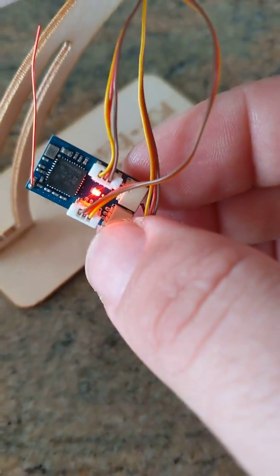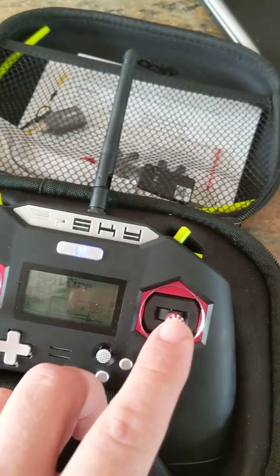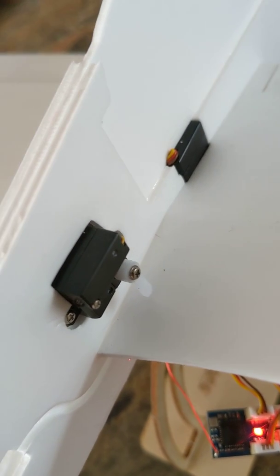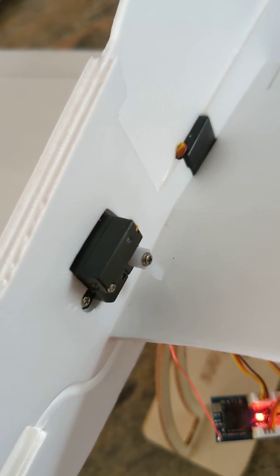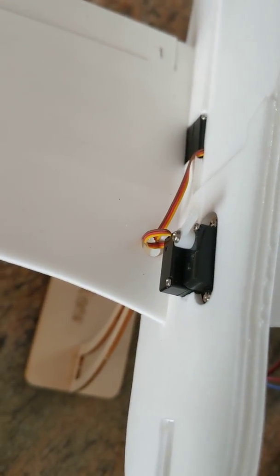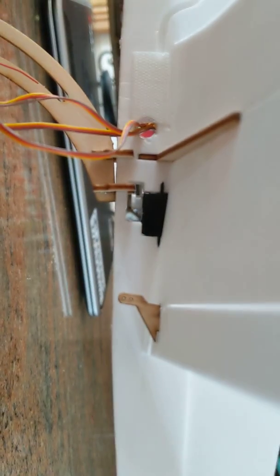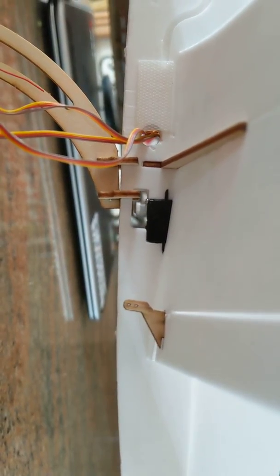Battery plugged in. As you can see, it's not flashing so it's connected. If I move the throttle up — sorry, the pitch — you can see that servo moving. And if I move this one, you can see that one moving. And that point under here, you can see that one moving.